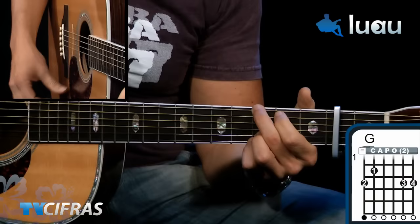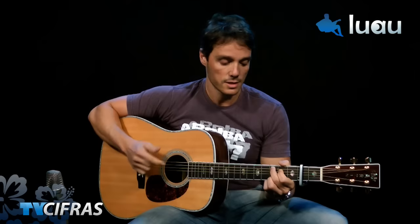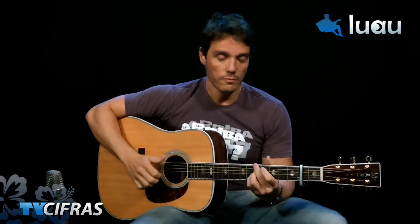Let's start. The capo is on the 2nd fret, and since the capo is in G — actually this song is in A, but with the capo on the 2nd fret, I refer to the chords as G. The chords used are Am, D, G, D, D. I'm even doing D with a 9th, but we'll do some variations. Let's start with the introduction.